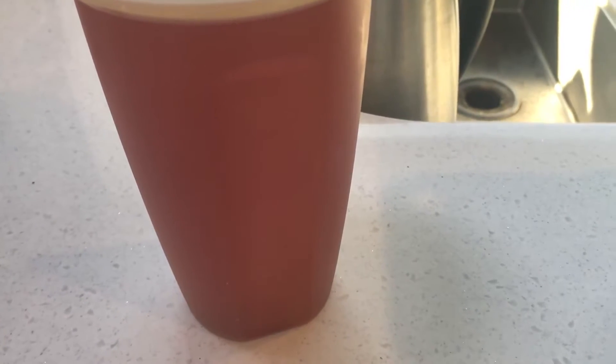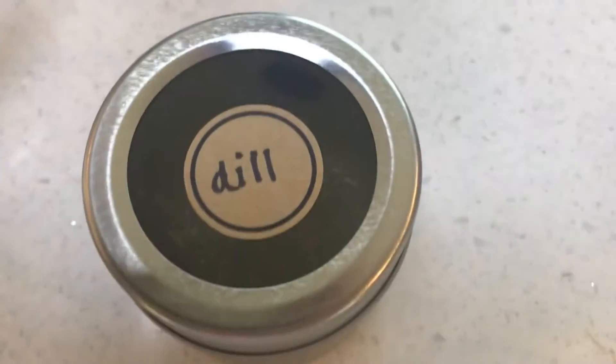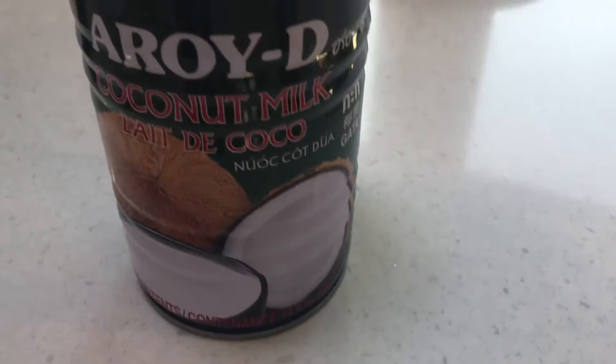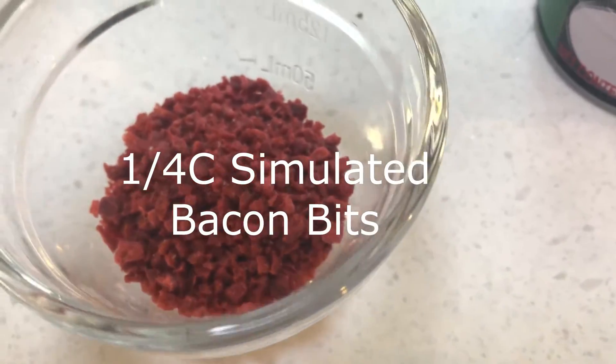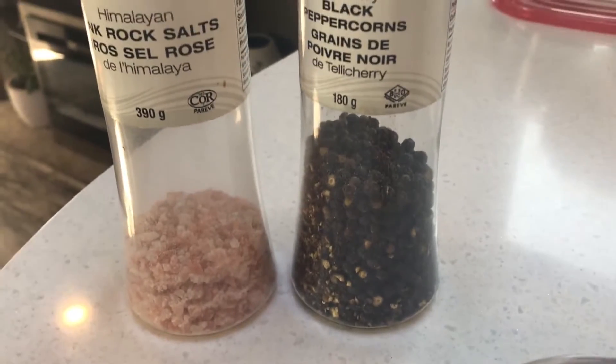About two to two and a half cups of vegetable broth — mine is one I make myself, but you can get it easily in the store. About two tablespoons of Italian seasoning. One tablespoon of dried dill, or you can use fresh dill if you have it. One can of coconut milk — I find this brand is the nicest. A quarter cup of simulated bacon bits, which are a soy-based product. A quarter cup of nutritional yeast. And then salt and pepper to taste.